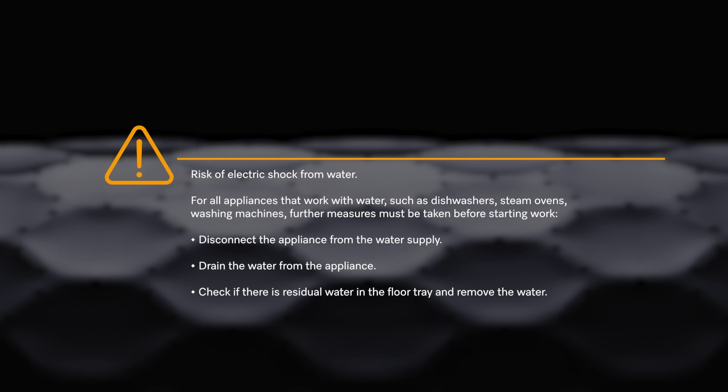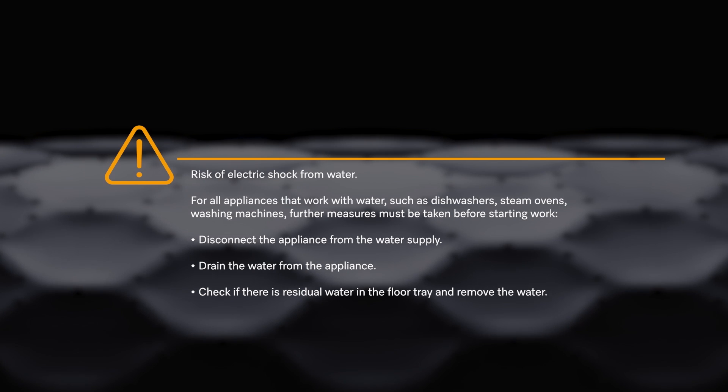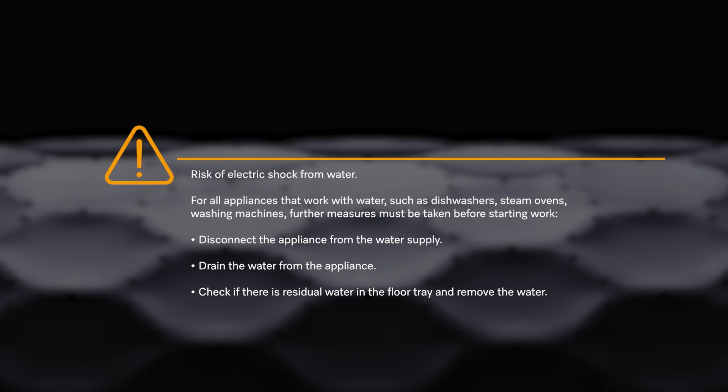Risk of electric shock from water. For all appliances that work with water, such as dishwashers, steam ovens, washing machines, further measures must be taken before starting work. Disconnect the appliance from the water supply. Drain the water from the appliance. Check if there is residual water in the floor tray and remove the water.